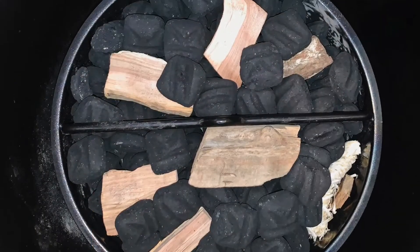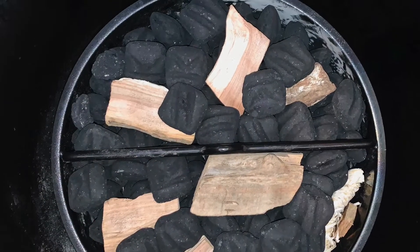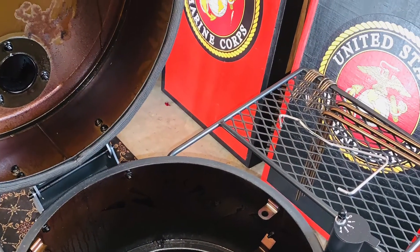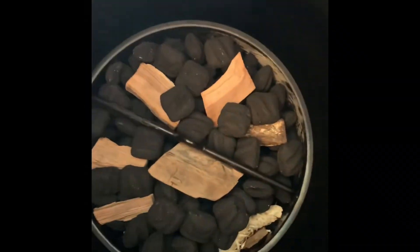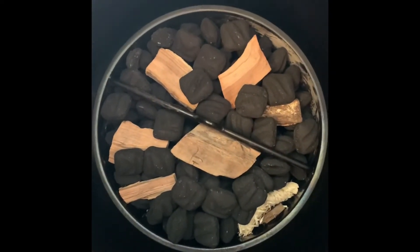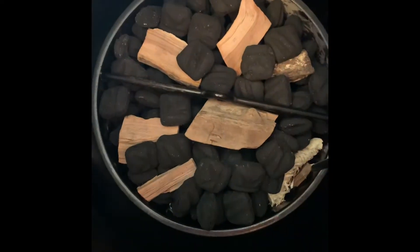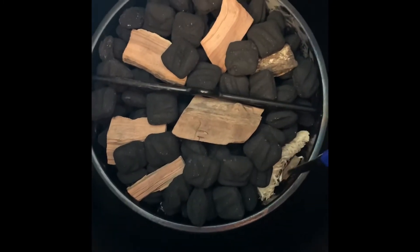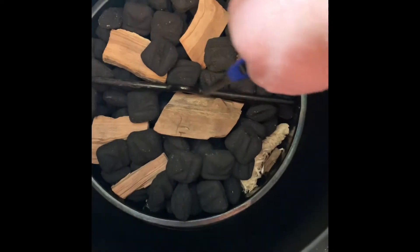I'm getting ready to light it up. I think it holds about eight pounds — I probably got closer to ten pounds in. The charcoal pan is full of about close to ten pounds of charcoal. I'm going to light from this end right here and let it go about fifteen to twenty minutes; it will slowly start burning and make its way all the way across this pan.